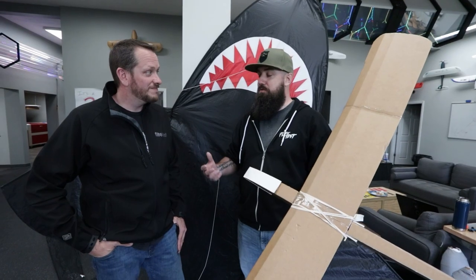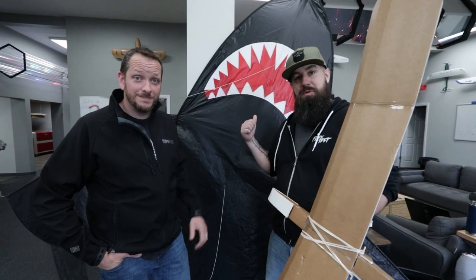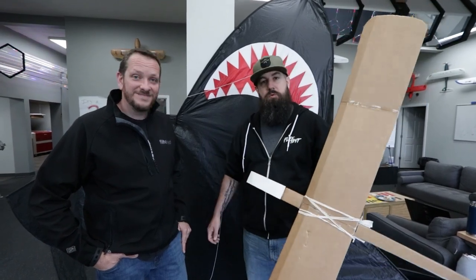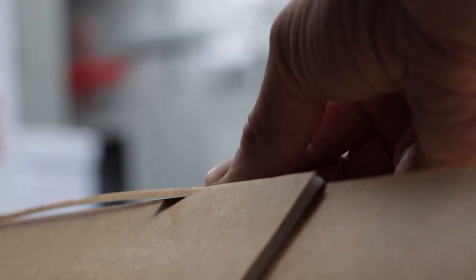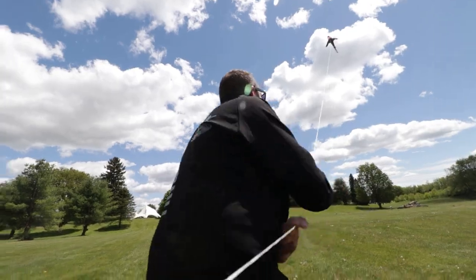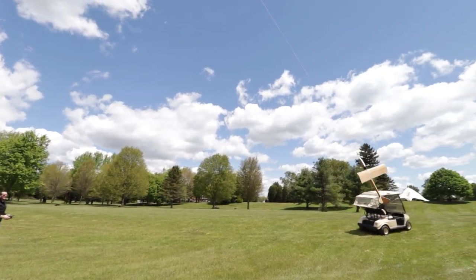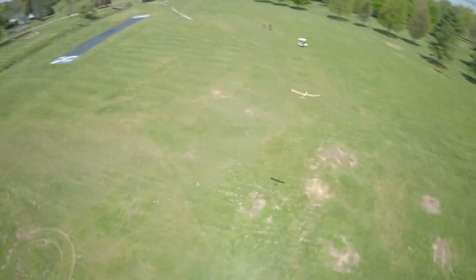It didn't really have the FlightTest feel, so we're gonna take the FT Simple Soarer and a big shark kite and see if we can recreate what Alan already did. Basically, we're gonna build the Simple Soarer, send the big shark kite up, tie a tether to our toe release, and if everything works well with the wind, the glider will ride up the line all the way to the top. Then we kick off at the top and soar back down.